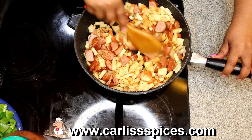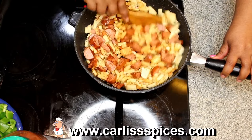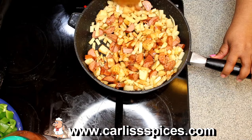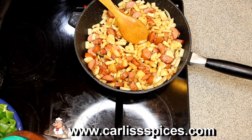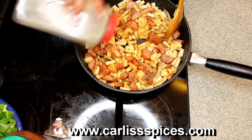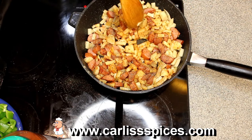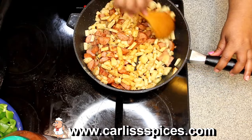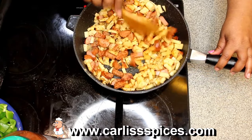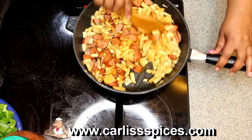I'm going to add a little black pepper to it right here. Okay, this is a special meal — this is for Miss Smarty Pants.